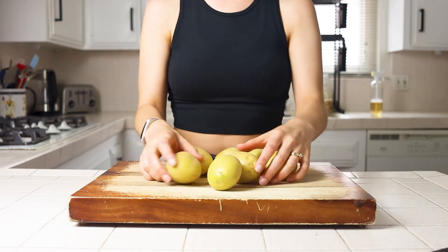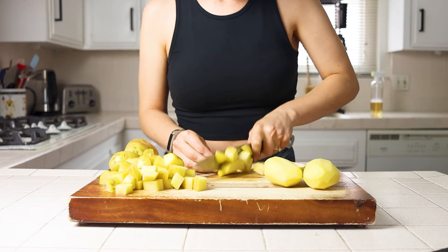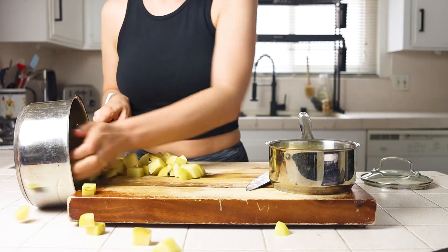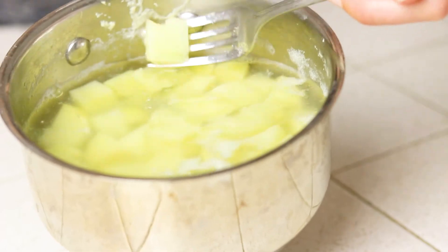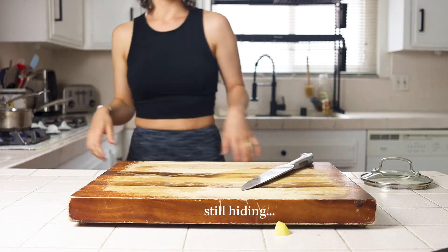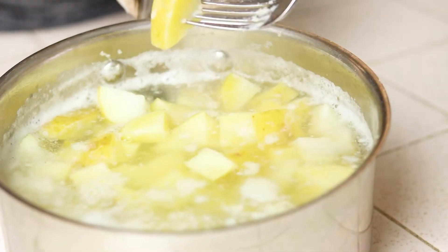I'm a skins-on girl when it comes to potatoes, so I peel two potatoes for the sauce and leave the rest with skins on, dice them all, and then throw them into two separate pots, peeled and unpeeled. For the peeled sauce potatoes, bring them to a boil and simmer for 10 to 15 minutes until they are fork tender and break apart easily. For the salad potatoes, the unpeeled ones, bring them to a boil and simmer for eight to 10 minutes until you can pierce them with a fork but they don't easily fall apart.